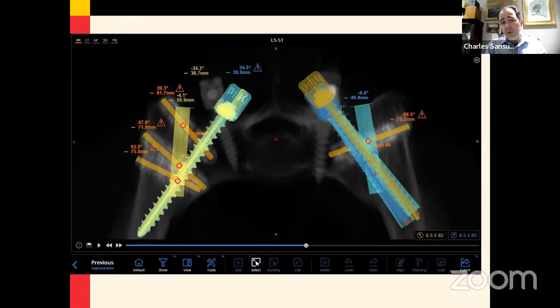Step two would be drilling into the SI joint itself to decorticate the joint. Step three would be placement of further fixation in the form of S2AI fixation or iliac fixation, depending upon your preference.